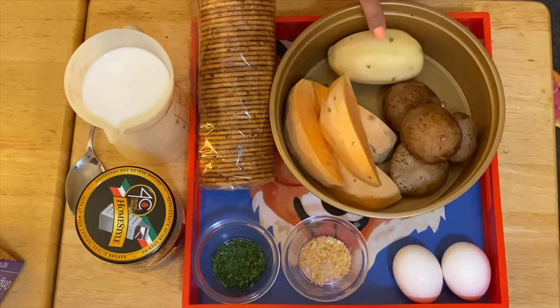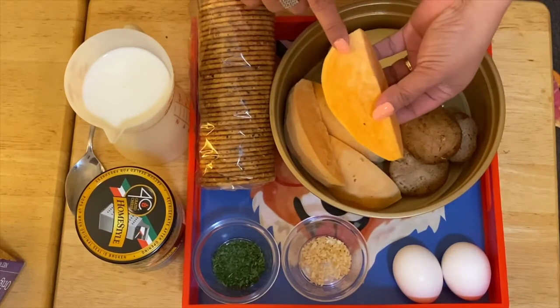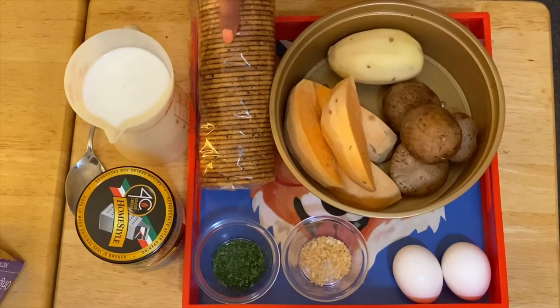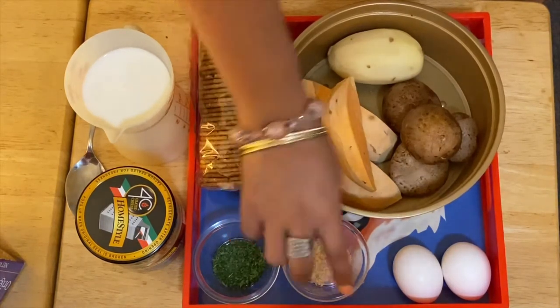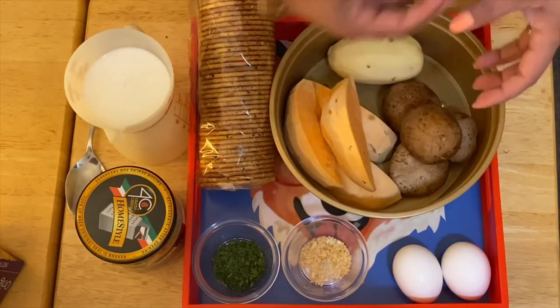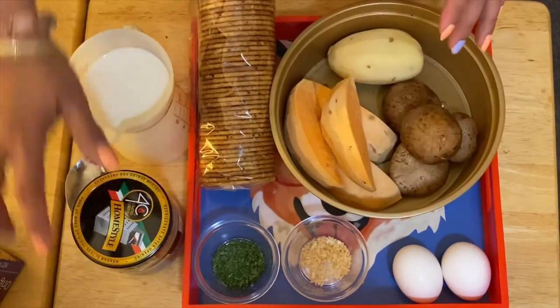What I have here is a russet potato and a sweet potato — the orange color of sweet potato. I also have portobello mushrooms, the original multi-grain crackers, parsley, dried onion, and two eggs. You can add more eggs if you prefer, but two is fine for this recipe.